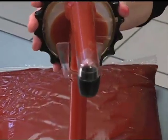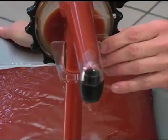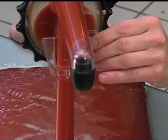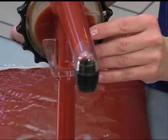Alternate squeezing the bag, then pumping the dome, until you see the product reach the nozzle tip. Brand new pumps are a bit rigid, but once they are broken in, priming the pump becomes easier.